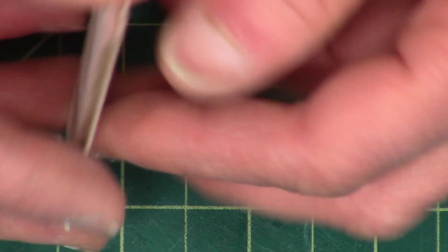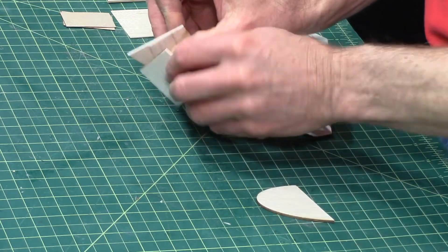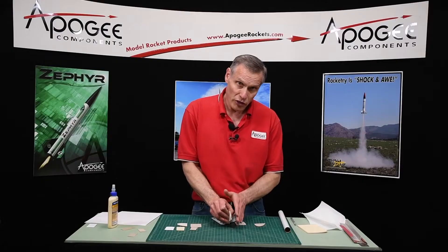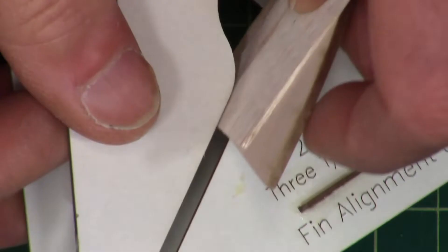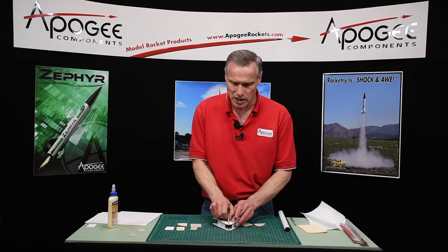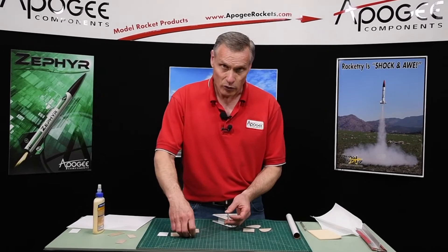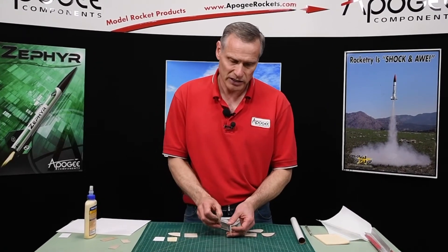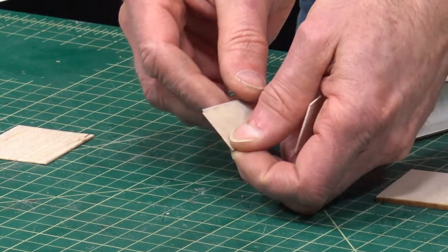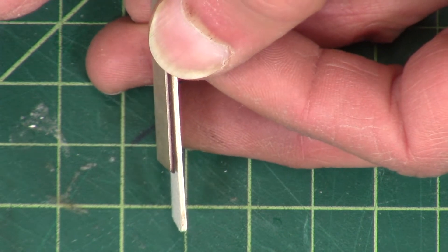With 1/8 inch wood, if you stack two pieces together, that's the equivalent of this one right here. But you don't want to put all of the thickness on one side — it slides in nicely but it's pushing the fin off to the side. So we need to split this 1/32 inch into two pieces, which would be 1/64th — exactly half of 1/32nd. Here are two pieces of 1/64th inch plywood, and if you stack them together, that's the same thickness as a 1/32nd inch piece of wood.